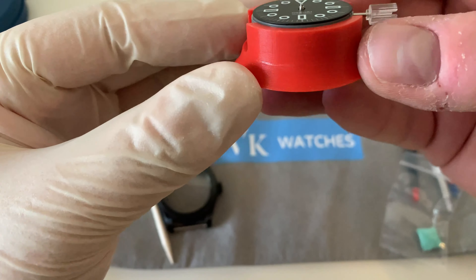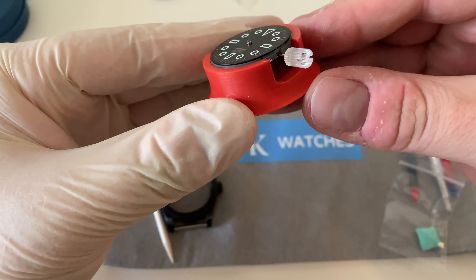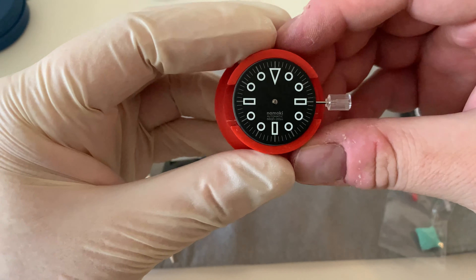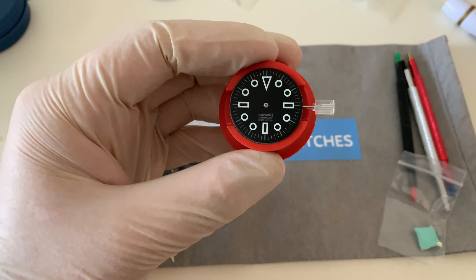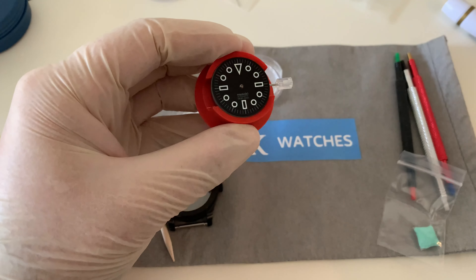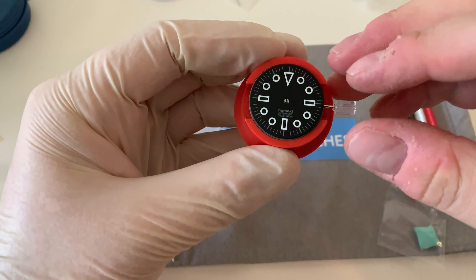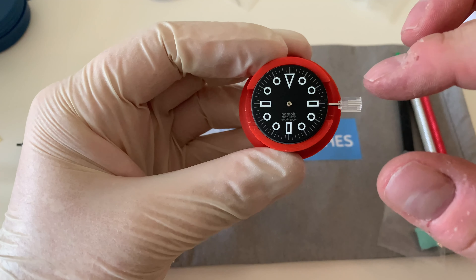I should add that this is a pre-production kind of kit - they've just sent me these tools as a very first sample. They may well change, but as soon as it is available the link to order it will be below. On Namoki Mods you can use my code SEIKOMODSDUBAI5 to get a small discount and support this channel.